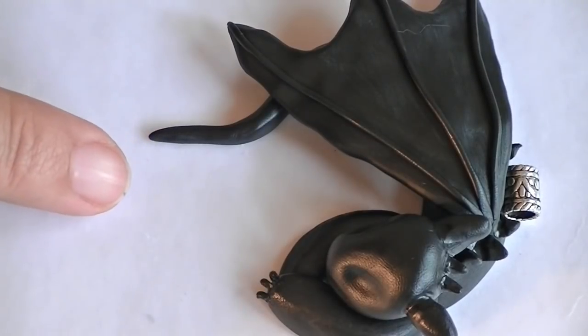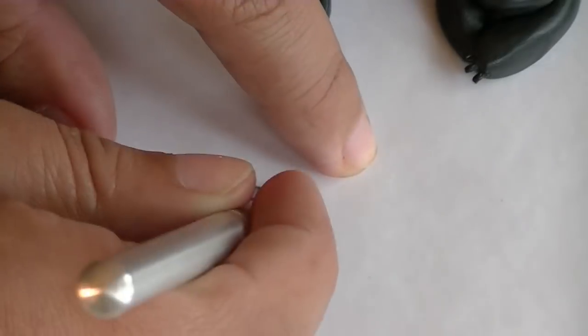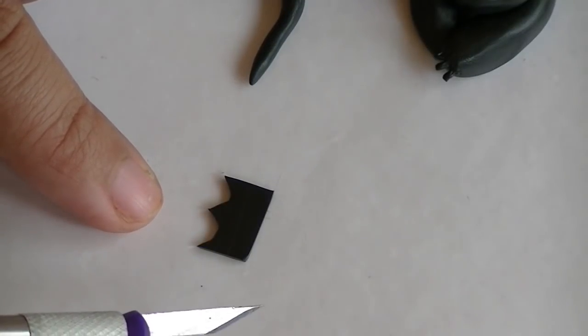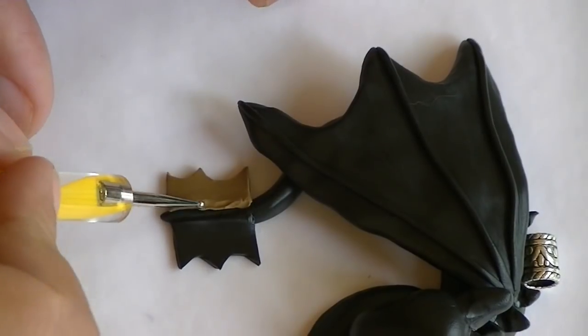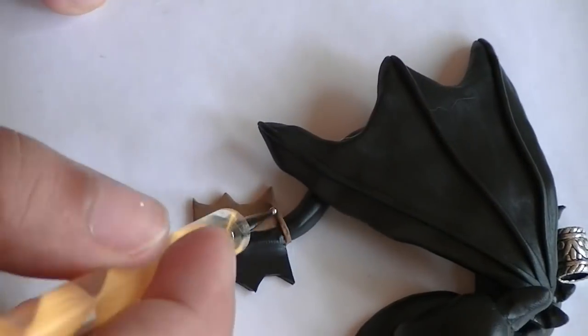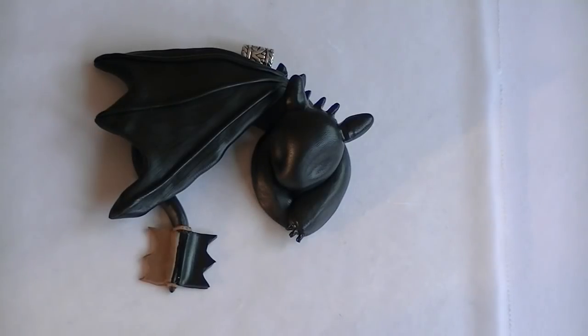Now for his tail, you're going to flatten out a small piece of black clay, cut a straight line on one end and then zigzags on the other side. Now take your brown clay and do exactly the same thing, but mirror. Now take your tail pieces and put one on each side of the tail. Then take two thin brown snakes and wrap them around the tail. Now one last time, take your rubbing alcohol and Q-tip and clean it up.